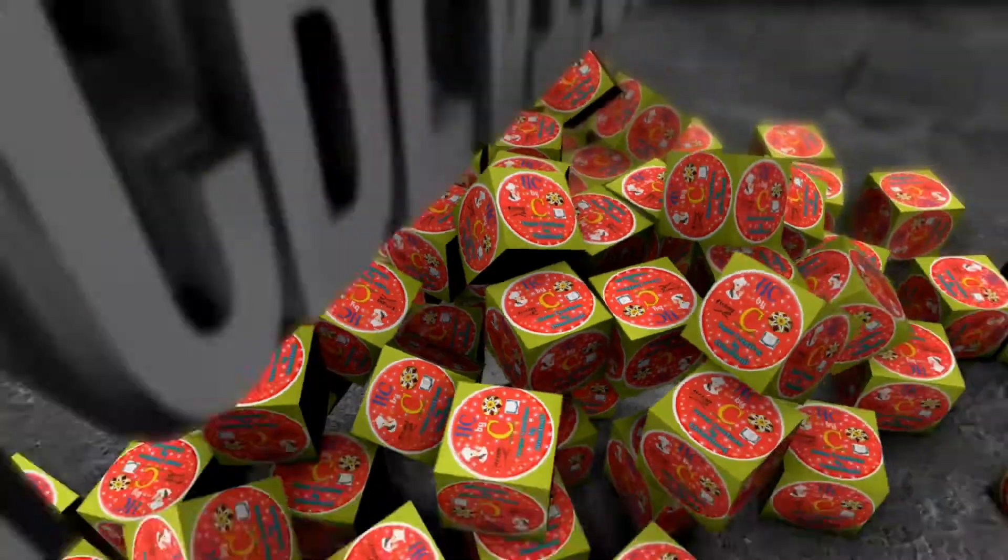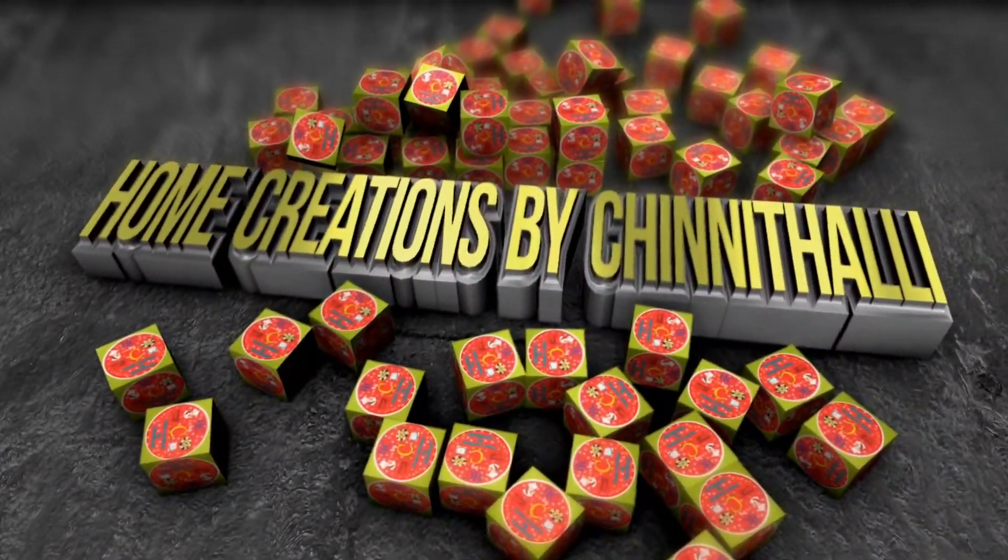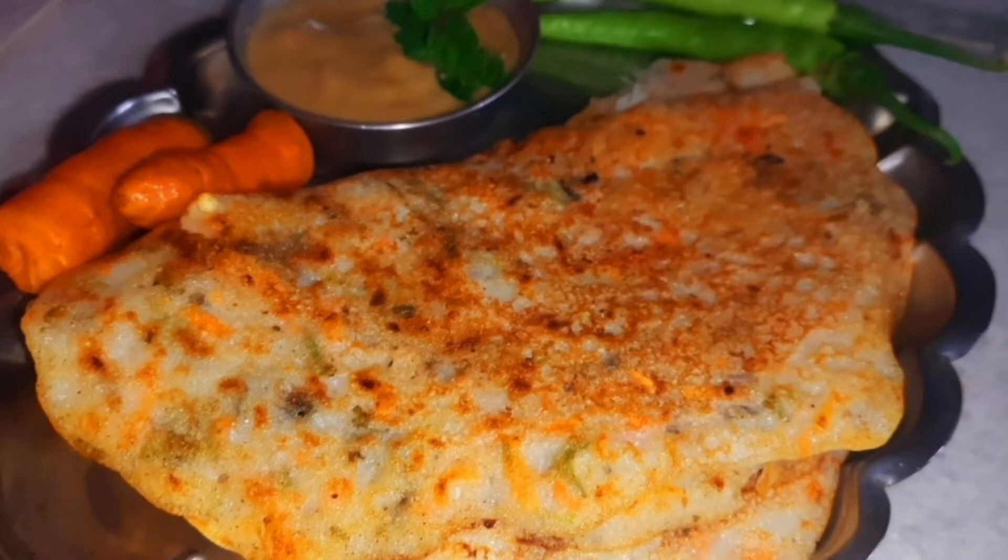Hi! Welcome to Home Creations by Chindalli Channel. Today, I am going to show you a simple recipe — Andhra's Special Pulladdu. It is very easy to prepare.